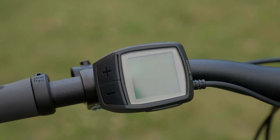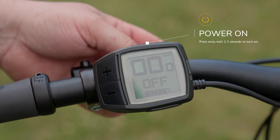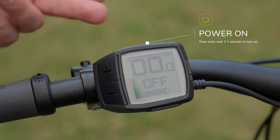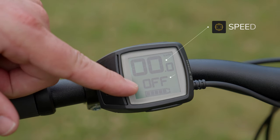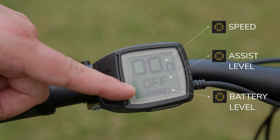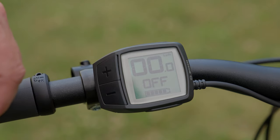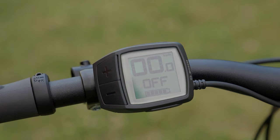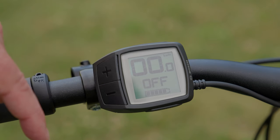Alright, now that you have your beverage, let's go through the features of the Bosch Purion system. Go ahead and turn the computer on simply by pushing the button located on the top — that is your on/off button. Give it about two to three seconds and your screen will appear. You'll notice at the top we have our speed indicator, followed by our level of assist, and the state of charge of the battery. Each one of these bars counts for about 20 percent, and as you start using your bike these bars will eventually start to disappear, indicating that your battery is being depleted.